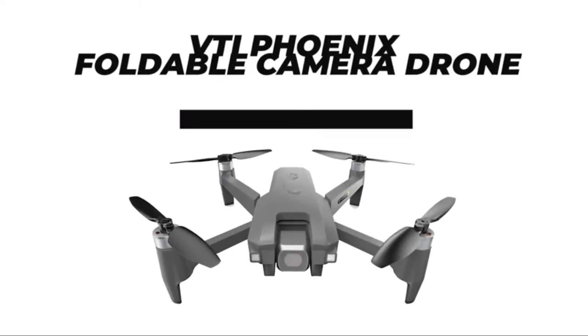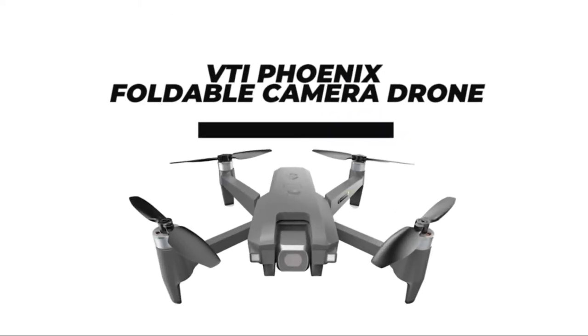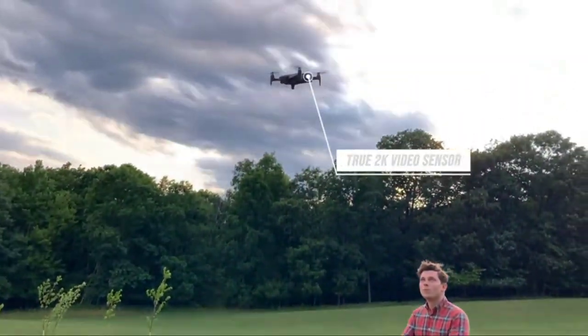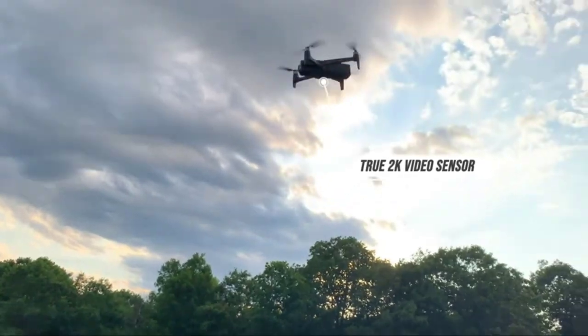Let me introduce you to the Vivitar Fenix Long Flight Time Flexible Drone for the first time. True 2K video sensor, foldable design, and easy setup procedure are the most unique parts of the drone.